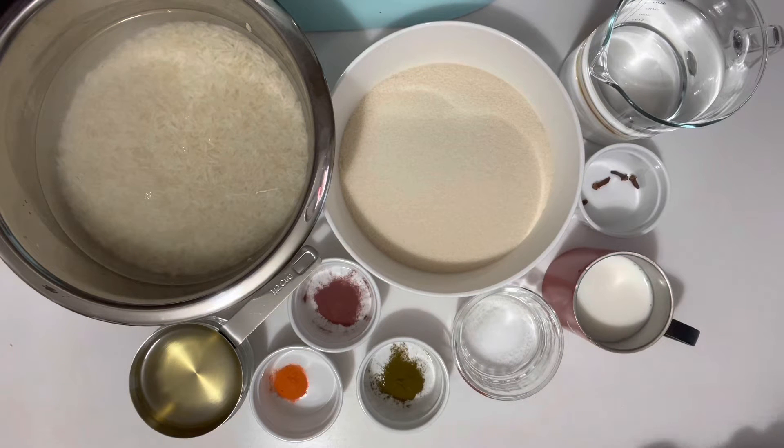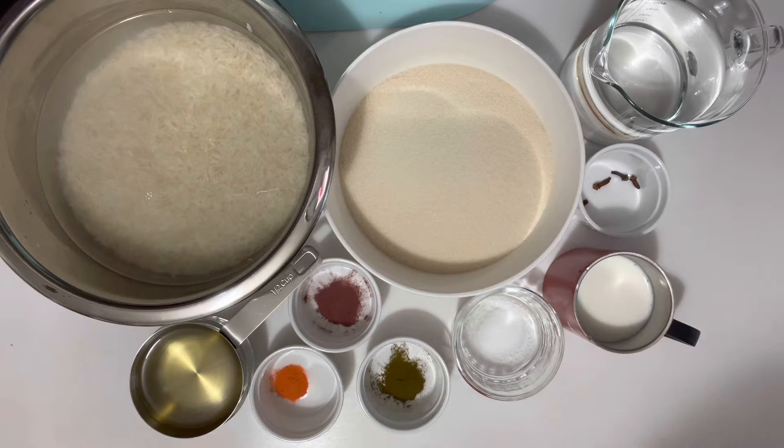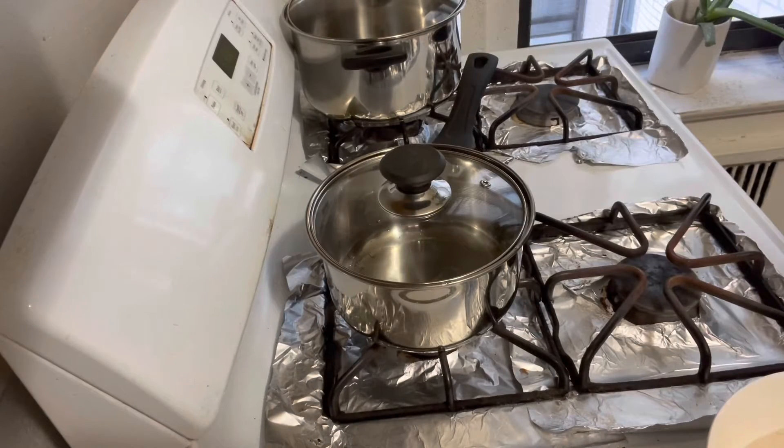Bismillah. Assalamu alaikum, welcome to my food cart. I am making zarda rice today with multi colors, it is also called mutanjan. To make it I need basmati rice four cups, sugar three cups, water 500 ml to make syrup, cloves four. I have three colors: red, yellow, and green, each one is one fourth teaspoon. Salt half teaspoon, milk half cup, oil half cup, and water two and a half liters to boil rice.